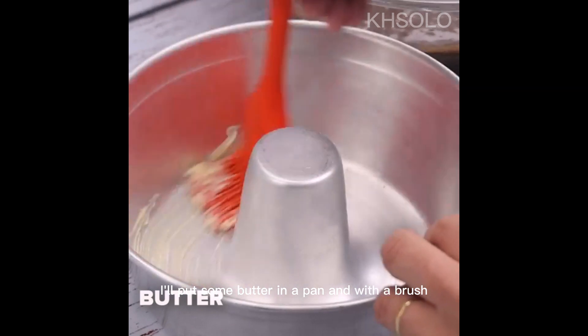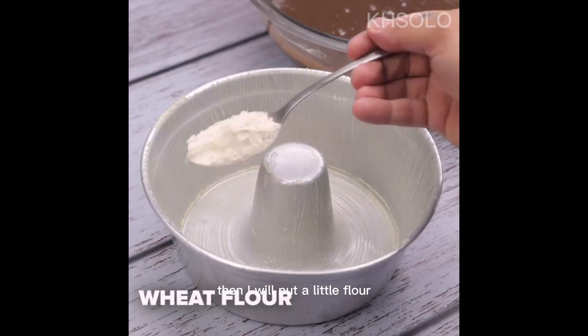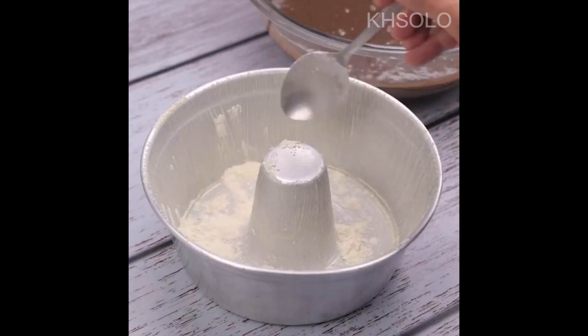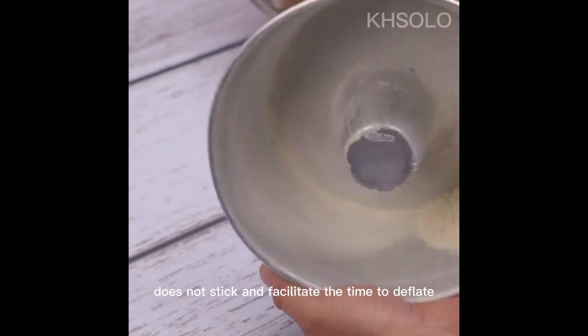I'll put some butter in a pan and with a brush I'll spread it, then I will put a little flour. I'll swing the pan to spread the grease well so that the dough of the cake does not stick and to make it easier to remove from the pan later.